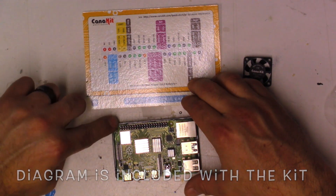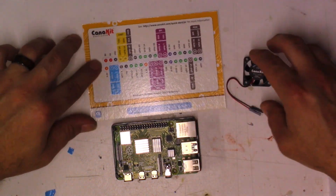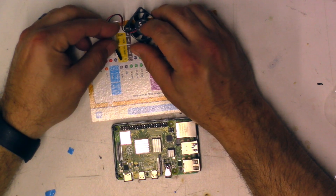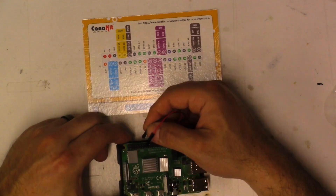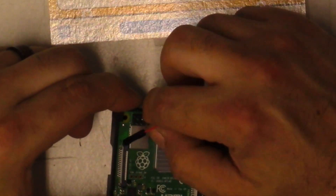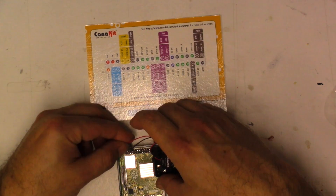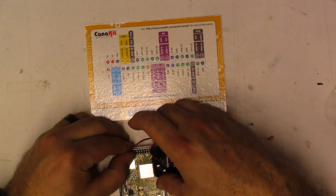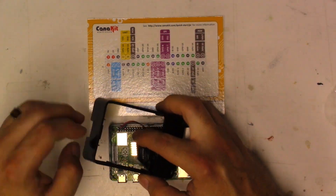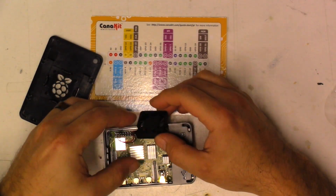From the diagram, we know the first and second pins are power and the third is ground. It's color-coded: power is red and ground is black. So we go for the third prong first — that's ground — and take the black wire and place it on there. Then take the red wire, which is the 5-volt pin, and push that on as well. Now we go ahead and get the rest of the case and clamp it in.